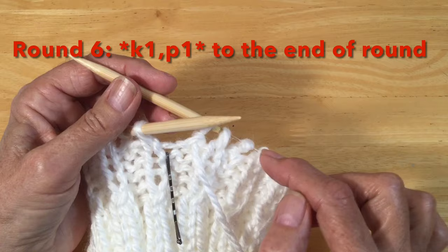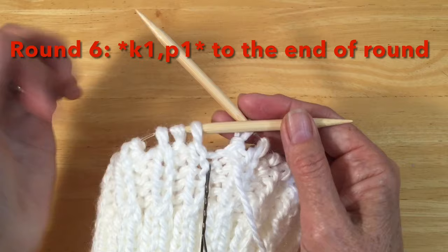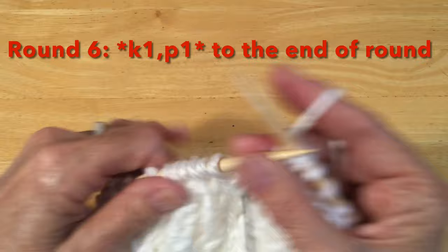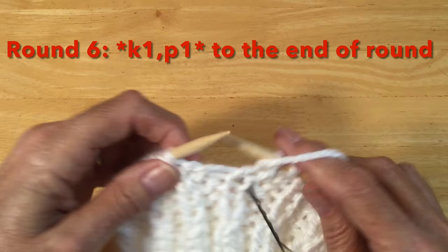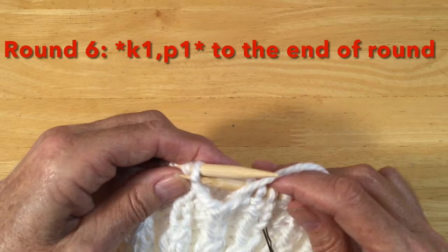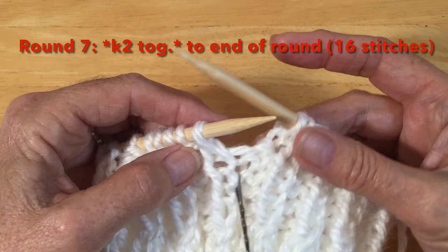I've finished my decrease row — I'm back to my marker and my first stitch is a knit. For row six, we're going to go knit, purl, knit, purl — no decreasing, just knit, purl, knit, purl all the way around the round. Starting with our knit, one knit, one purl, and repeat that pattern around. Knit one, purl one. I'm back to my marker, finishing up that last row six.